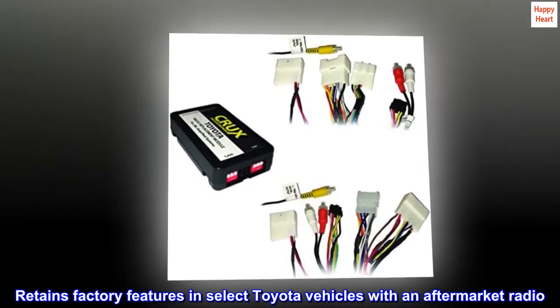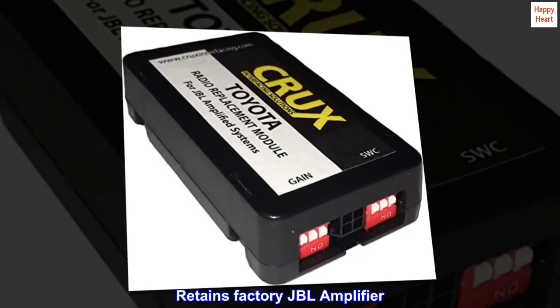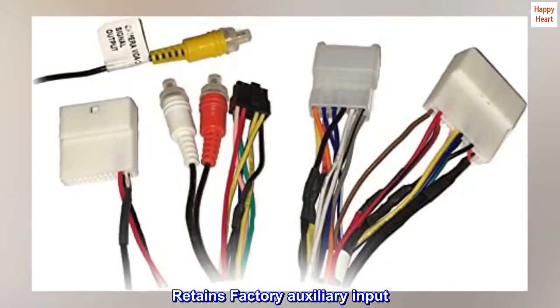Retains factory features in select Toyota vehicles with an aftermarket radio. Retains factory JBL amplifier. Pre-programmed to retain steering wheel controls. Retains factory auxiliary input.